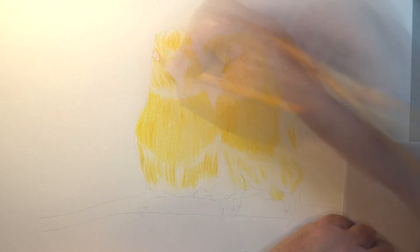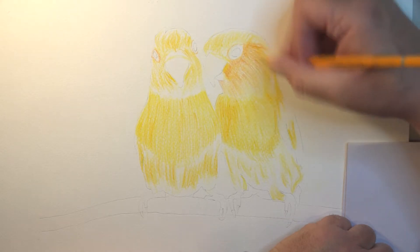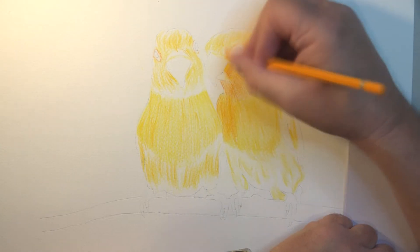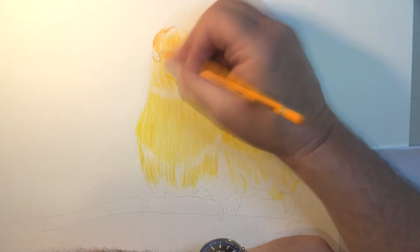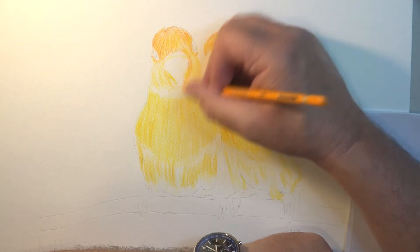I've looked on YouTube and there are some people that can really make these pencils talk — it puts me to shame, but I like to have a go all the same. The more I'm playing around with them, the more I'm liking them. There are very different types of pencil out there; these are the RTS Expert pencils.